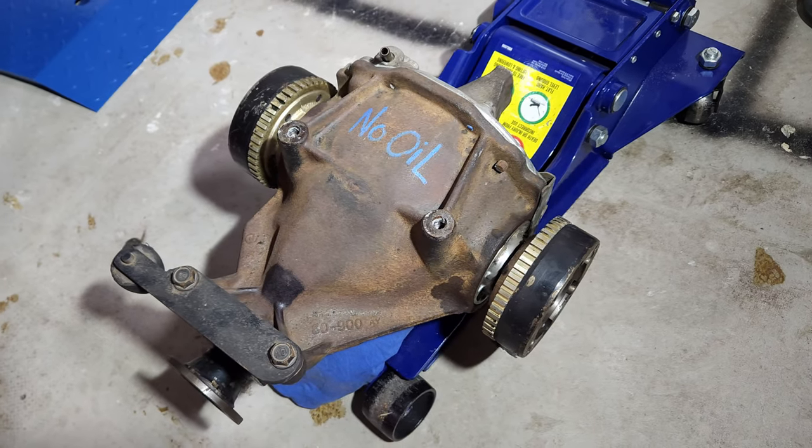There's not a lot of space to work in. Interestingly, the diff I just pulled out has a texta mark saying 'no oil' — it looks like a junkyard diff, and that could be causing the majority of my problems, considering it's in really poor condition and obviously has the wrong ratios.